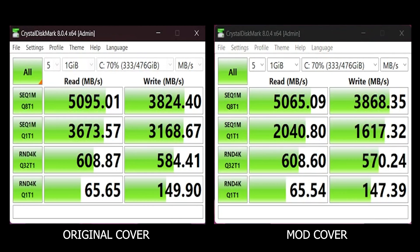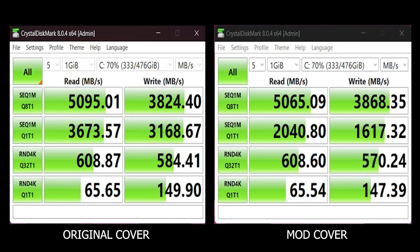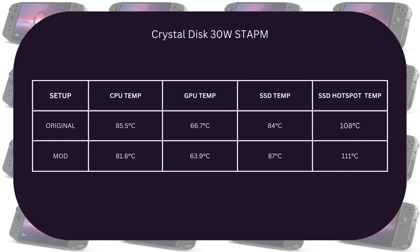Looking at the CrystalDisk results, we don't see much difference except for the Q1T1 benchmark — a sequential test — where we see a significant drop in speed in both read and write. Looking at the SSD temperatures during this test, the controller worsened by three degrees, and the hotspot reached 111°C, which is quite high. The original cover isn't much better at 108°C — both are dangerously high and could cause those drives to fail faster over time.